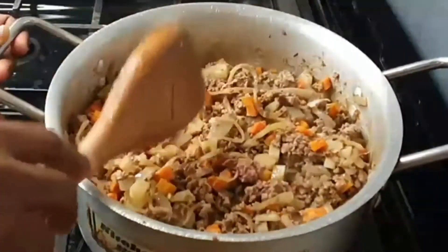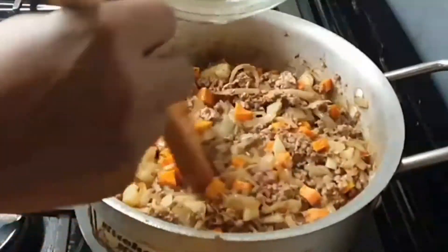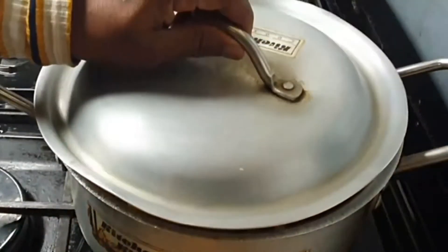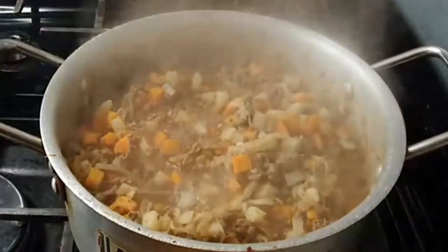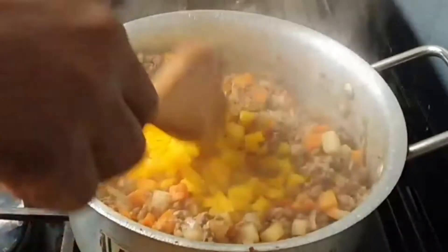Then I add a cup of water, cover the pan, and let it simmer on low heat for 10 minutes. After 10 minutes, I add some diced yellow pepper just for color.